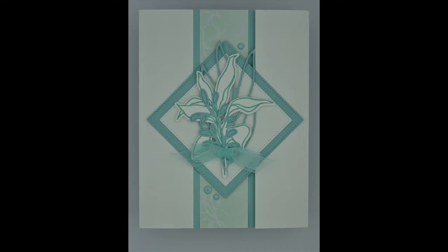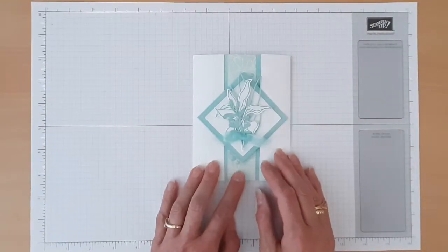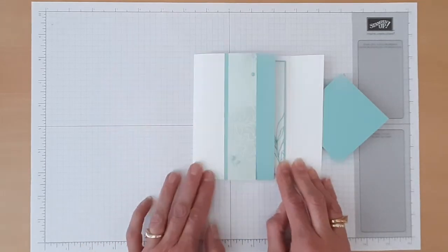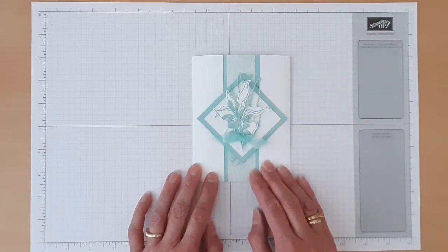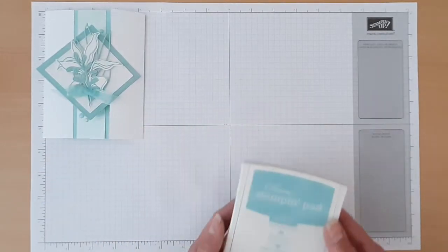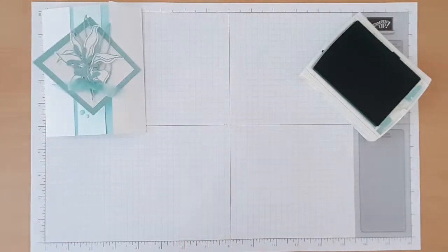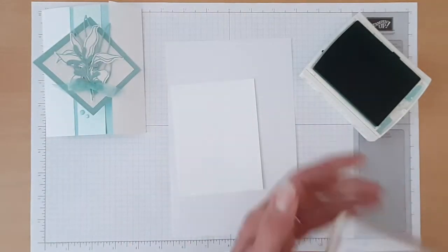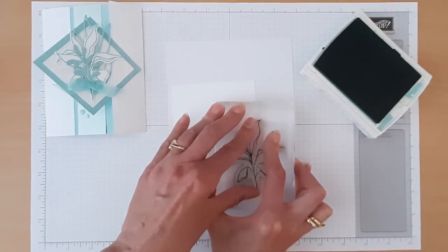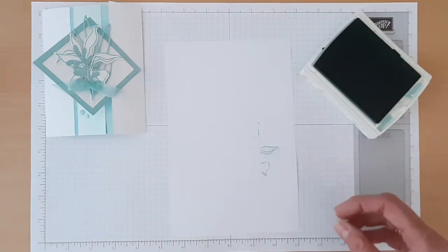Our last card is our Tropical Bouquet fun fold card. Let me show you how this card works — the fun fold opens this way and then this way. I have to give a big shout out to Terry Gaines who shared this fun fold idea with me in a swap card. Let's start with our stamping. For this card we'll use our Pool Party ink, and we'll start by stamping the inside panel. I don't want the whole thing because I need to leave a little bit of room to do the writing, so we'll do that much with the leaf image. And then if you'd like, you can also stamp your envelope.